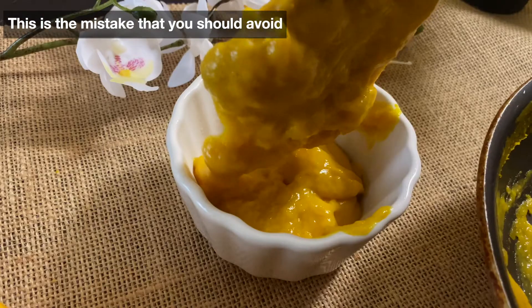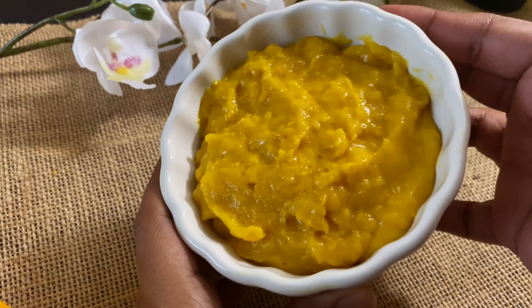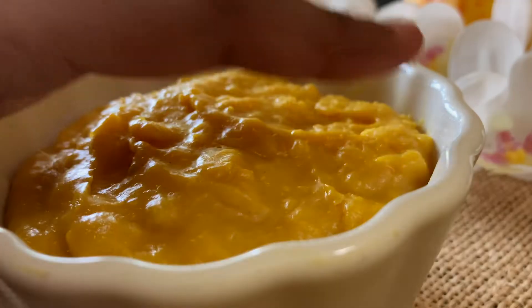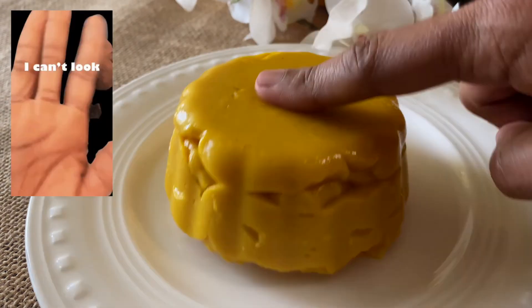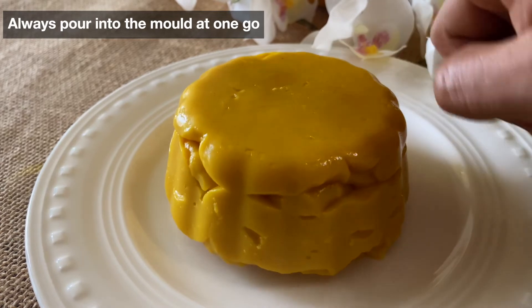Since I was doing the cooking and the camera setup, just a few minutes' delay caused a huge difference in the way the pudding looked — and that was a mistake. Just pressing on the sides can release the mango pudding from the mold. This is how it looks when you pour the pudding at a relaxed pace. Never do this step slowly — pour into the mold all at once.